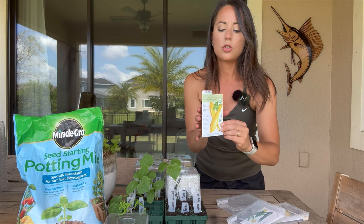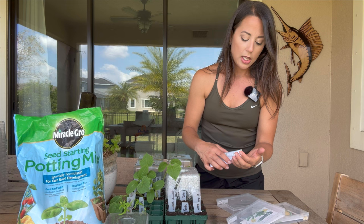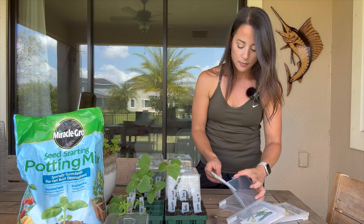Now let's go with the yellow squash — this is the Early Prolific Straight Neck from Botanical Interests. I'm going to plant one seed per hole, about an inch deep. Every time I do seed starting on camera I drop seeds all over the place, but I'm making a hole about one inch deep for all three of them — one, two, three.